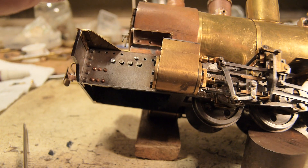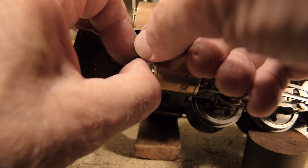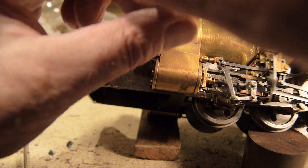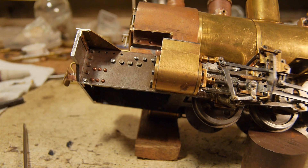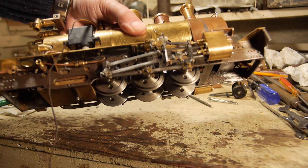You've got to have a lot of patience with these jobs. There we go - boiler's in the frame, held in the frame. Good and solid.